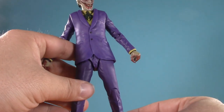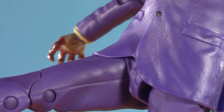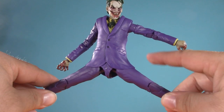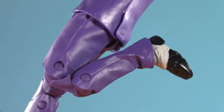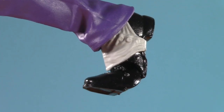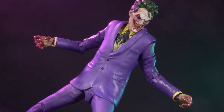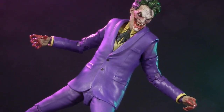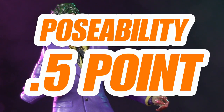Below the long coat, he has McFarlane-style hips and he can kick this high. As we can see, the coat gets in the way, and he can split this wide — again, the coat getting in the way. Really good twist in the hips, though. Moving down, we've got double-jointed knees, toe articulation, and McFarlane ankles that can swivel, hinge, and pivot. It's not that the articulation's bad, it's just a little bit limited. For poseability, I am only giving Vampire Joker half a point.